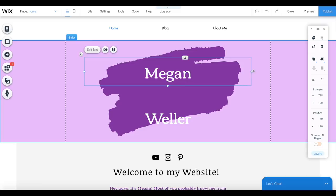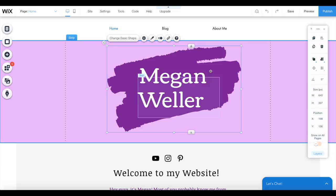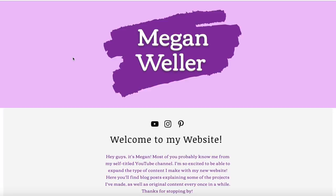Whether you want to start a blog, promote your business, or make an online portfolio, Wix offers hundreds of free templates to help you get started. If you decide that you want even more features, Wix has plenty of affordable premium options to choose from. I've always wanted to start my own blog, and I'm so excited to be able to do that with Wix.